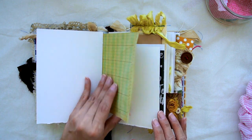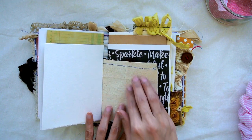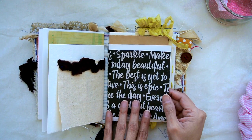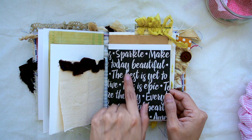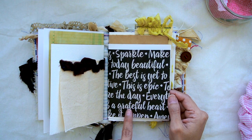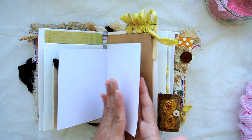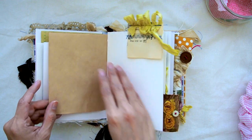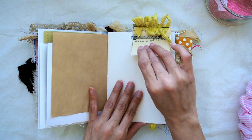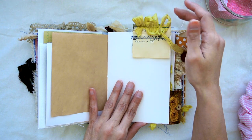Here's the mixed media paper with a little collage of polka dot paper, ledger paper, and watercolor paper. Here's the next signature — it has some really pretty cardstock with different words on it: 'sparkle today,' 'beautiful,' 'this is epic,' 'grateful heart.' Just some pretty cardstock fitting for this book, along with some mixed media paper and tea-stained paper for journaling, plus a little bit of music page with a ruffle of sari silk ribbon.